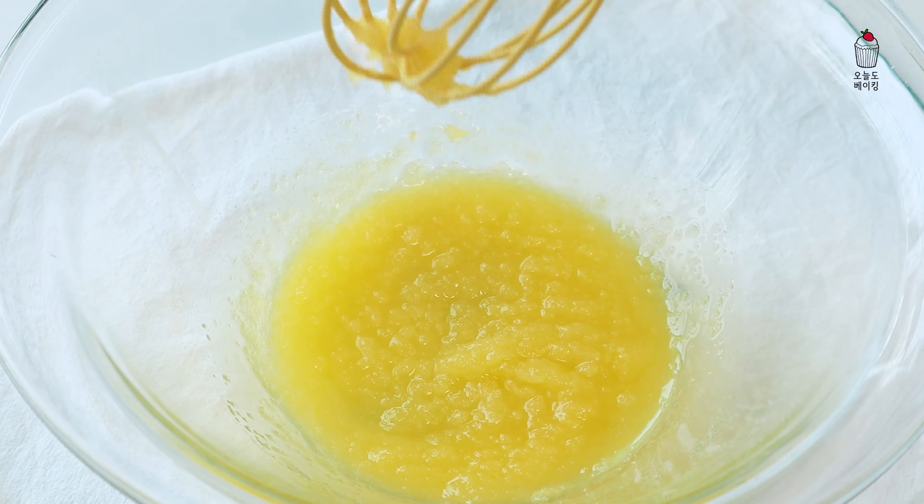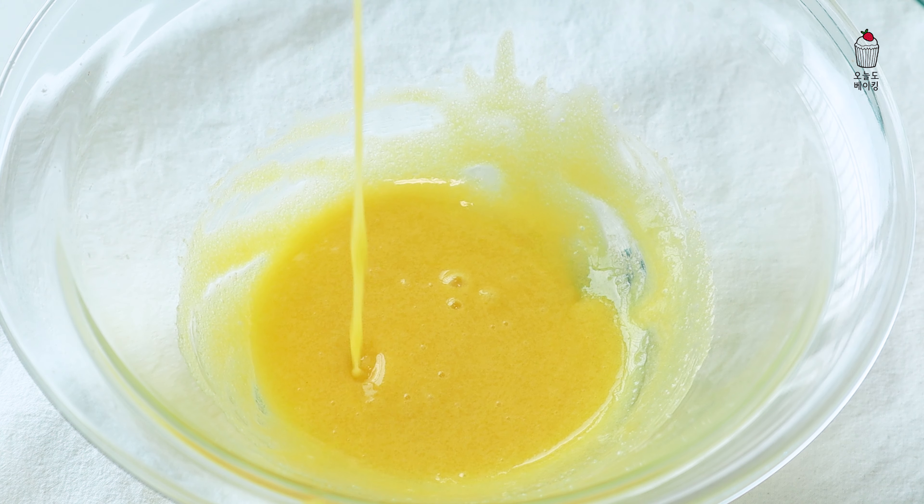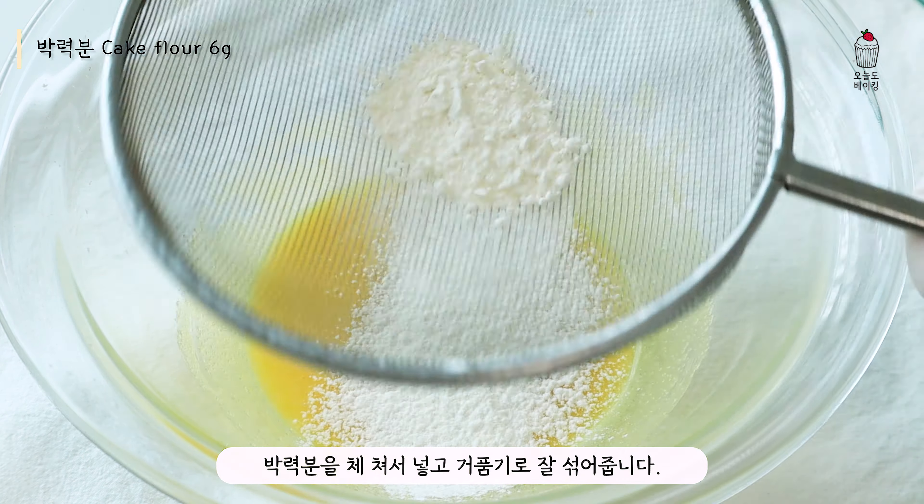And then mix it up and then put it to the other side. It's very fresh and it's very tender. Put the soles as I've seen it and it's very good.